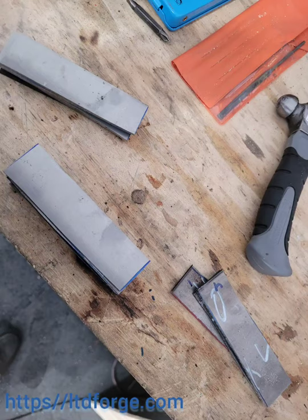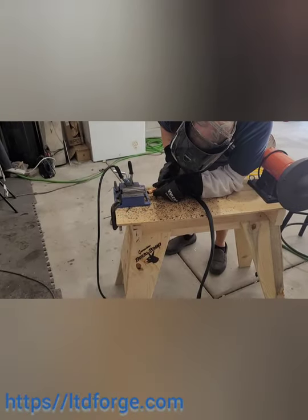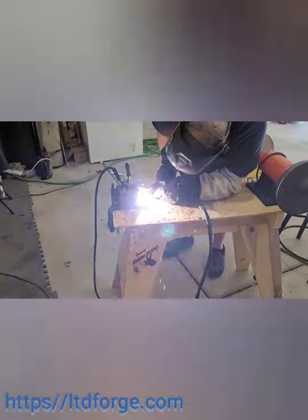Welcome back to LTD Forge. I hope you're having a great day. As you can see, I got the separated two piles of 15N20 and 1084, and I'm going ahead and welding them together here.